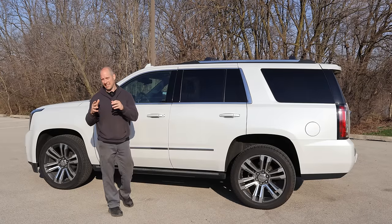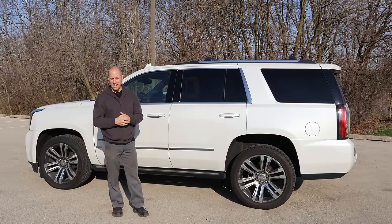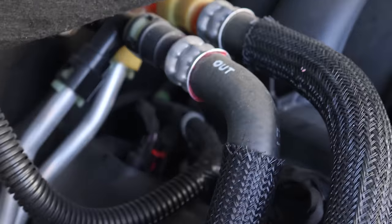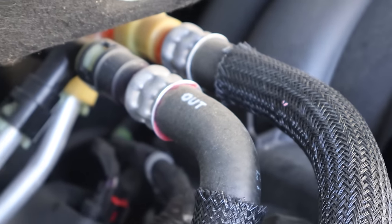The first problem we have is an antifreeze smell if you've been driving it all day long and you park it in the garage. Let's see what that is and take care of it. This one was pretty easy to diagnose — we didn't even need any kind of tools, just our eyeballs. There's a little bit of the Dex Cool crusties coming out of that heater hose.